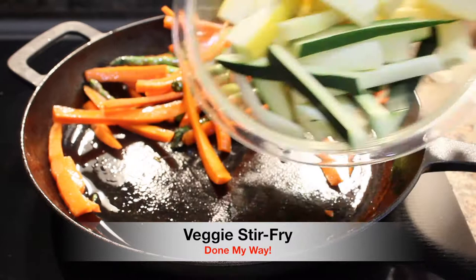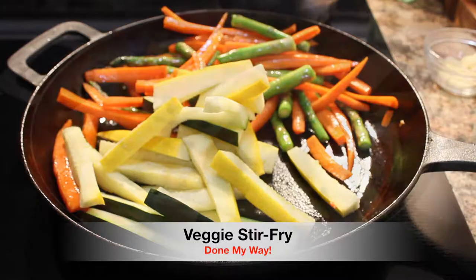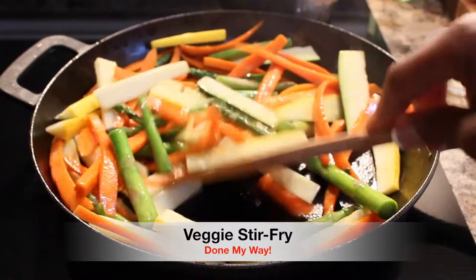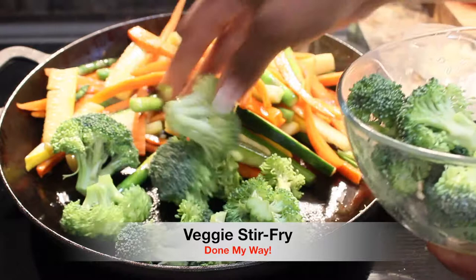Next I'm making room for one half slice of zucchini and yellow squash — this is a delicious veggie. We are going to use our utensil and continue to sauté our veggie stir-fry. Next vegetable is broccoli. Broccoli is delicious — some people like it and some people don't, but this is another delicious vegetable.